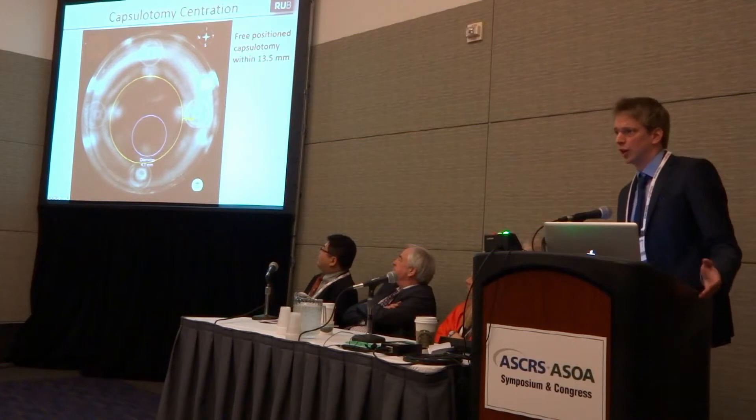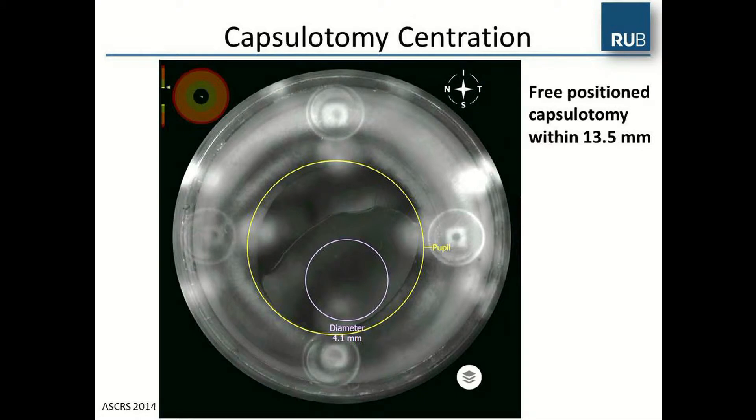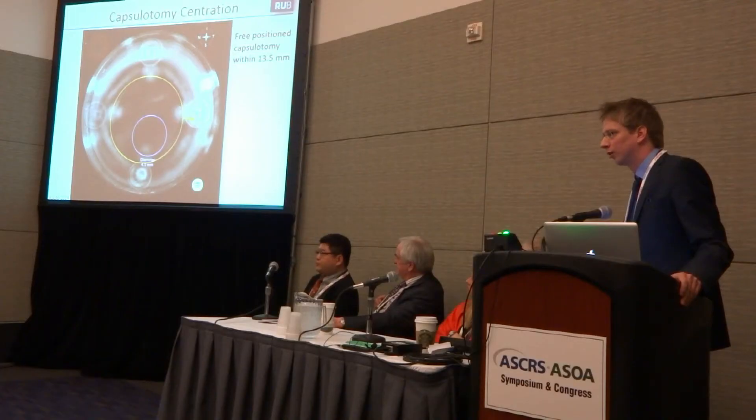After docking, we performed the surgery under general anesthesia in a sterile environment in the operating area. You can see here the image of the infrared camera. The system is able to position the capsulotomy within the 13.5 mm of the interface. We had to position the pupil a little bit outside of the iris, because there is an integrated safety zone of 500 microns, and we adjusted the system to get as close as possible to the center of the lens.